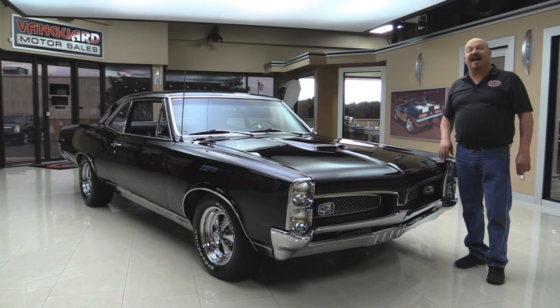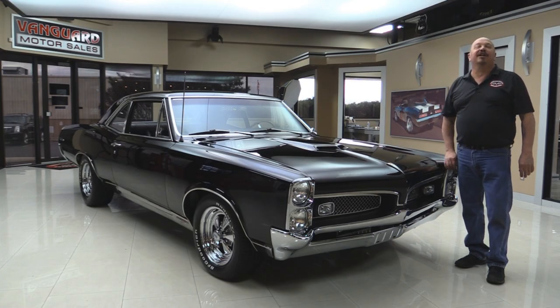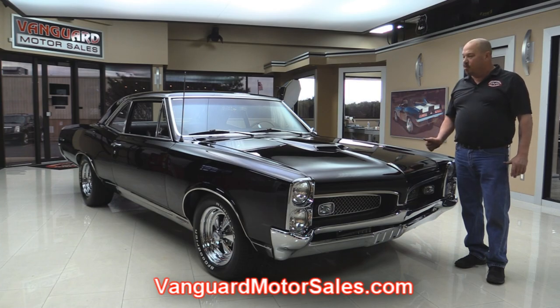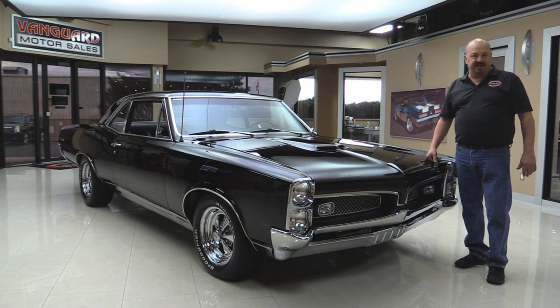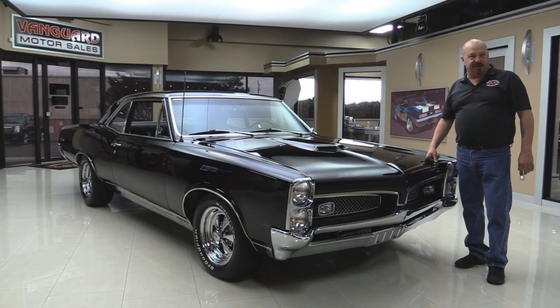Welcome back to Vanguard Motor Sales. Today I've got one of the coolest cars in the shop: a '67 GTO, 389 under the hood, four-speed, black interior. You're gonna love checking this one out. Go to our website at VanguardMotorSales.com. We're gonna get it up on the lift so you can check out the underside, get the hood up and check out that big block, and take a look at the interior — everything you need to see to make a really good decision on your GTO investment.